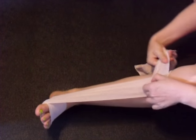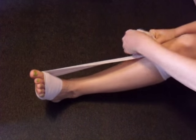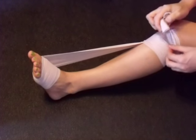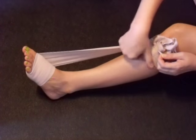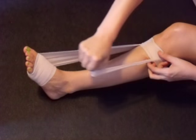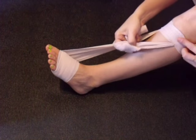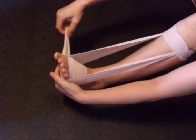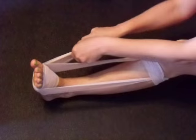I used to get sprained ankles a whole lot when I was a kid, and this was a way I devised to be able to take care of myself and my ankle. Now I went up and under this, and then come back here — and that's basically what's going to form your brace.